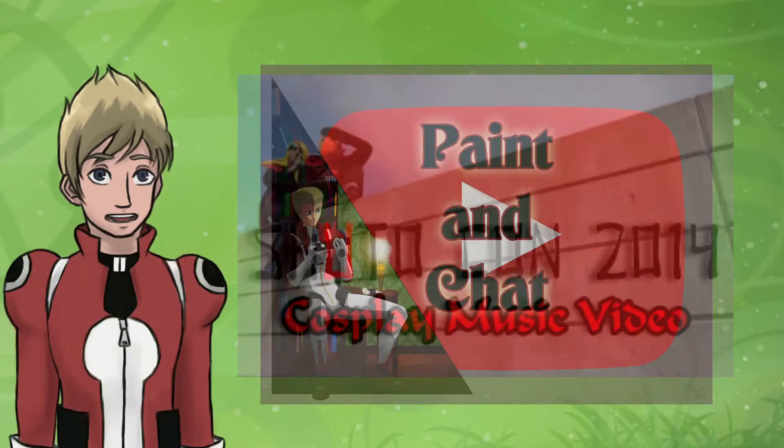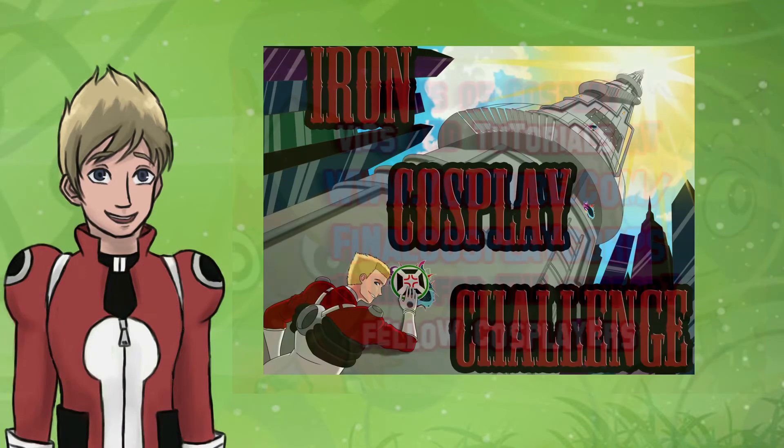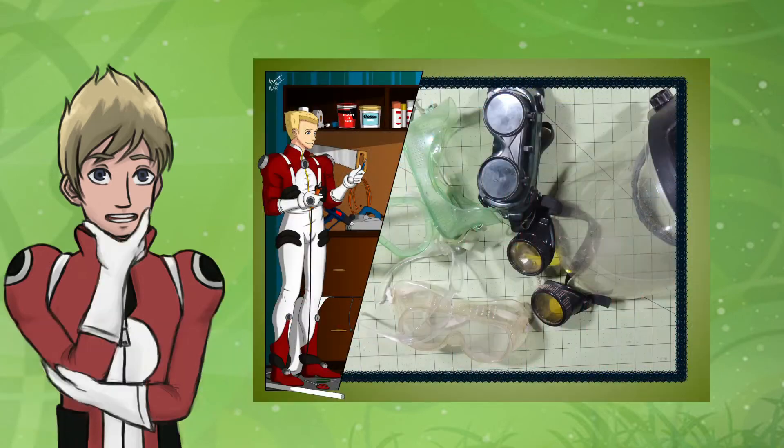I've got cosplay tutorials, con coverage, general cosplay fun — why don't you stick around a bit?